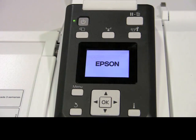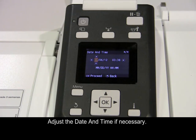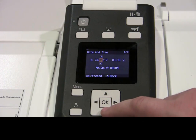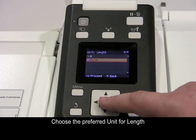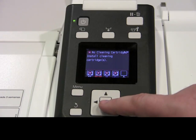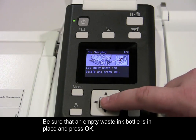Begin by powering the printer on. Select your language and adjust the date and time if necessary. Then choose the preferred unit for length and for temperature.